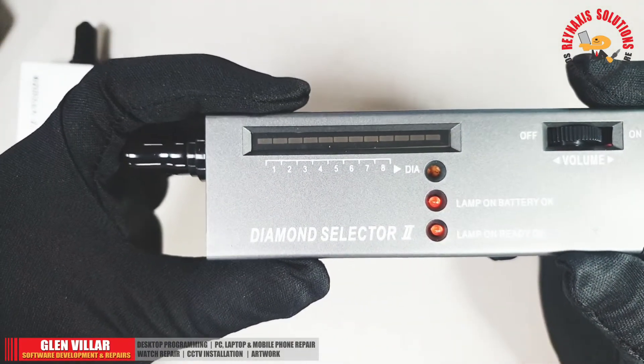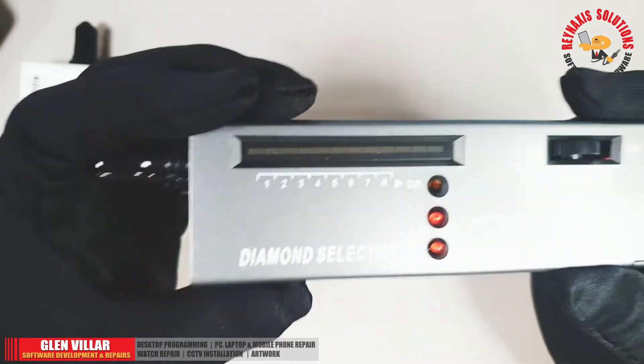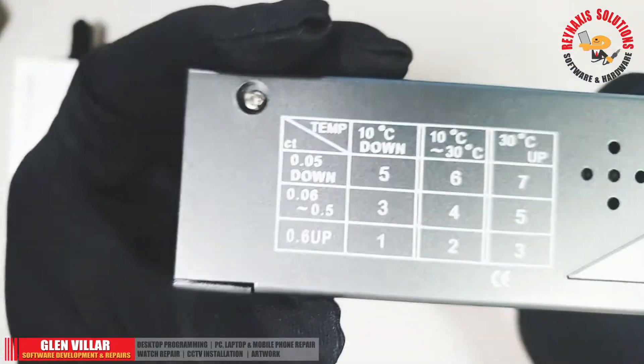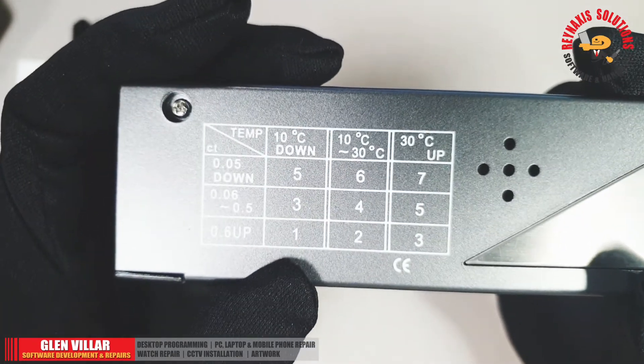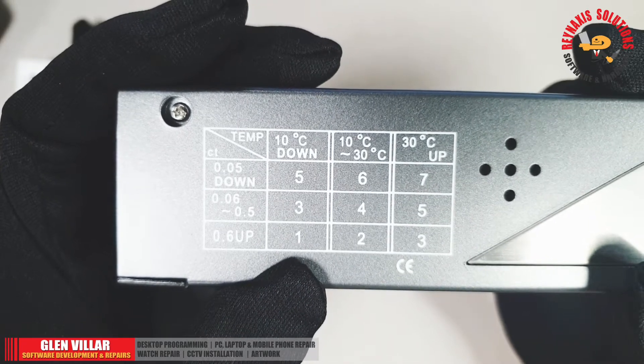The Diamond Selector 2 is the device that you can use to test if the diamond is real or not. At the back of the device there is a setting that you can use depending on the type of carat and the current temperature where you are.